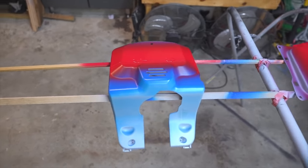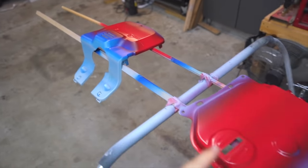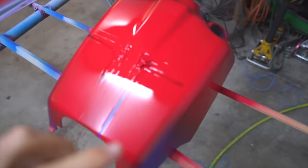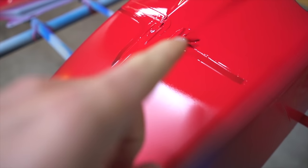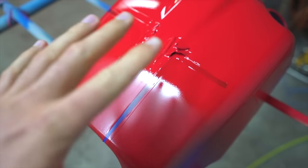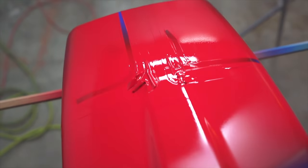We've waited on the red to dry, blue is dry underneath, and now he's gonna start masking off the red. We did have a little bit of an issue — the tape started bubbling up a little bit, which is weird. We're gonna try something a little different to salvage that, and if it doesn't work out he'll redo it. We'll get that masked off and then move on to the silver paint.